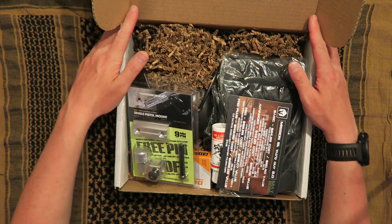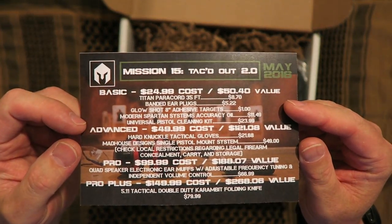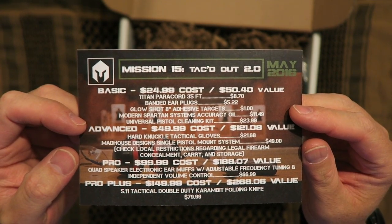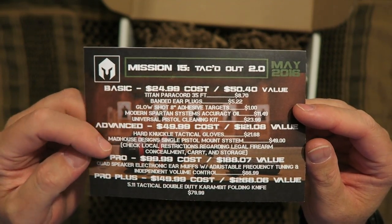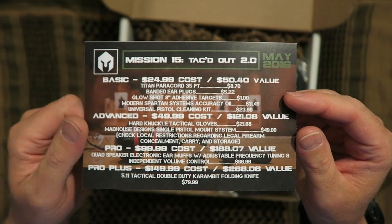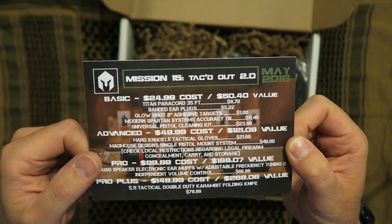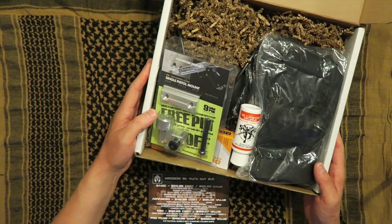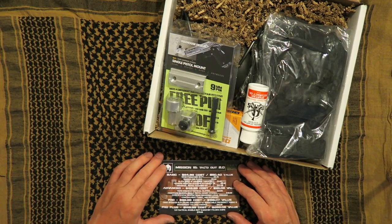So let's crack Mission 15 open. As always, you're going to get a card that tells you about the mission. It says Mission 15, Tacked Out 2.0, May 2015, and then it's going to give you the breakdown — the basic, the advanced, the pro, and the pro plus. Those are all the different levels of subscription that you can get. I'll put a link below to Battle Box where you can check that out. So let's just go through here like I normally do and we'll pull them out in the order that they're on the card.